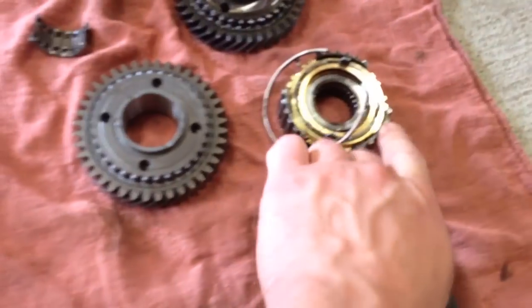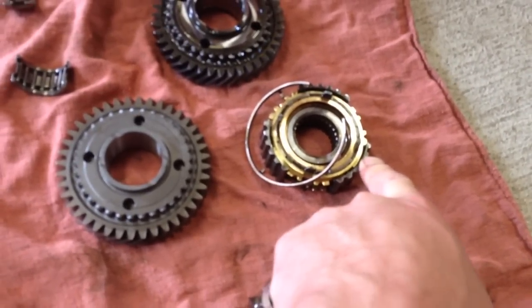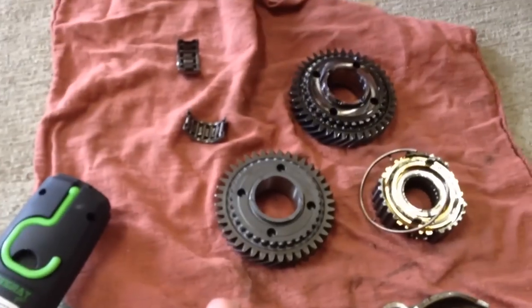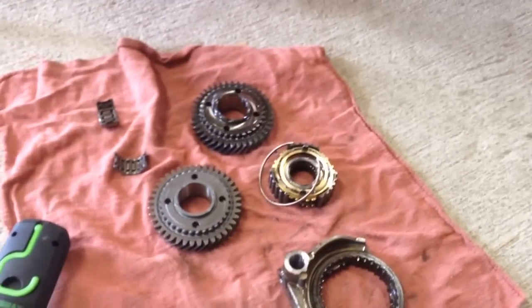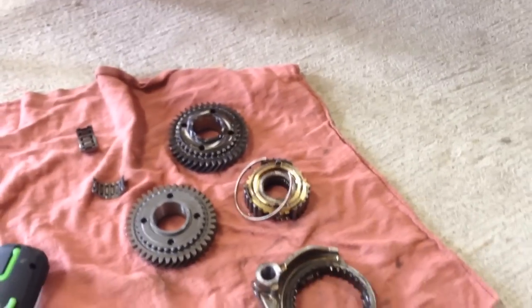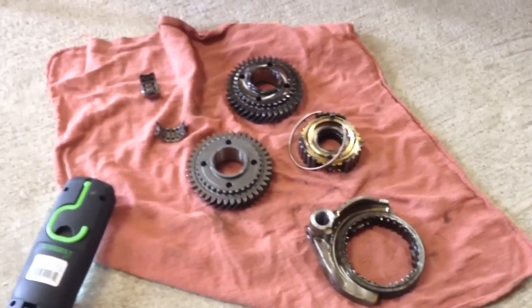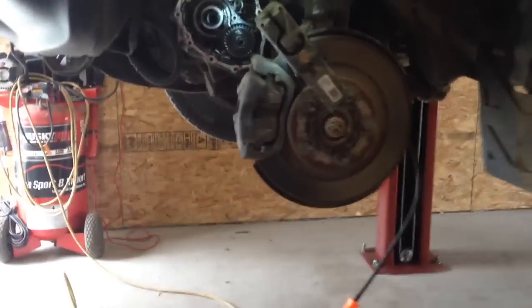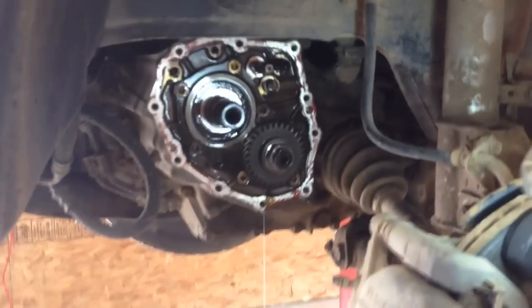I don't even think you'd need this synchronizer cage — all you'd really need to fix this is the new fifth gear and the sleeve. But we're putting in a new split bearing and a new synchronizer cage anyway because it's here and it's cheap. All the parts together were 300 bucks. You could easily bill this out at three hours and have a good quality job.